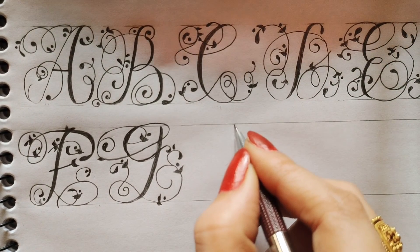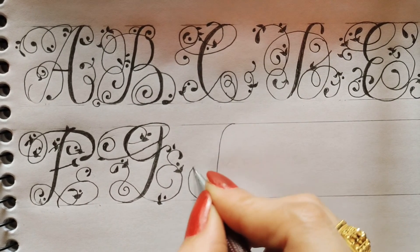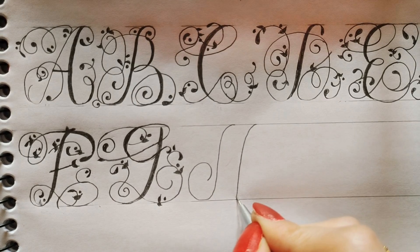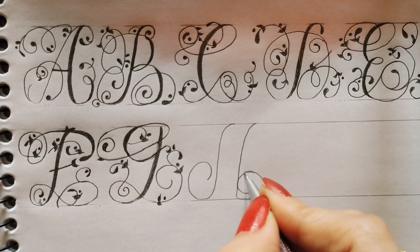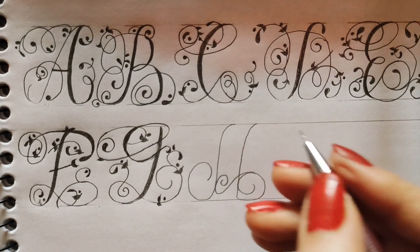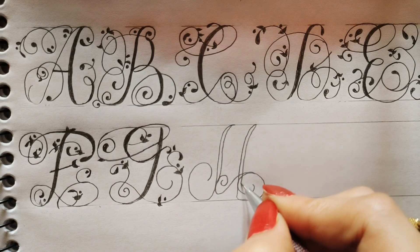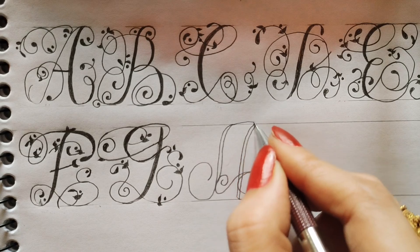To make H, first I will make a line from here and then round. Then again I will make a line and then I will make a round from here again. Round, then I will draw a line from here and from both sides, then this line will go upside.